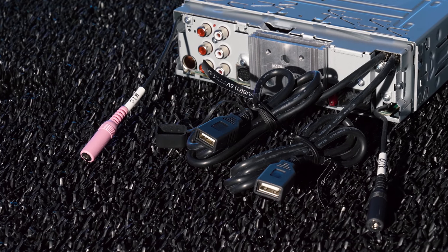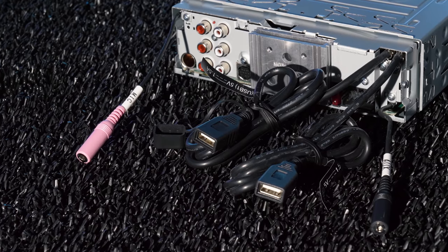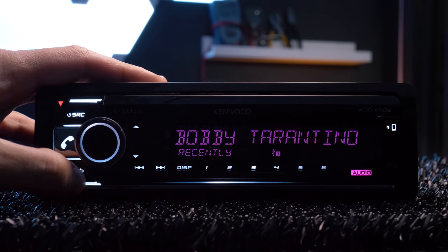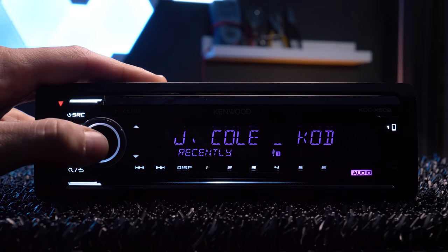Both USB ports are in the rear, accompanied by a rear 3.5mm auxiliary input. The USBs offer iPod and iPhone direct connection, Android rapid charge, and Android music playback.